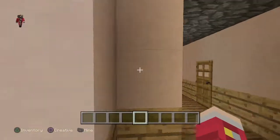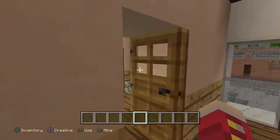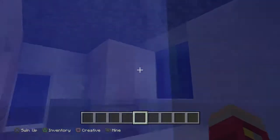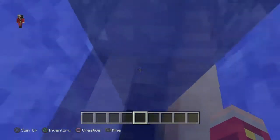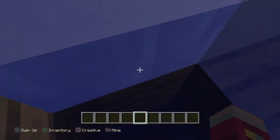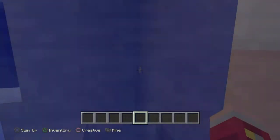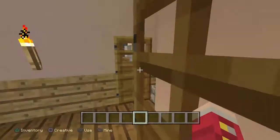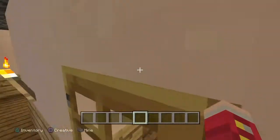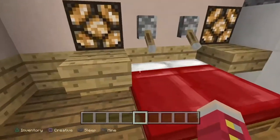Now we're going to head upstairs. So upstairs we have the shower or the bath. Here we have the shower scene, which actually leads down here. I might want to be careful while I'm filming. I'm just going to have to keep swimming up — and then there we go. Top of the shower. And this is the bedroom scene.